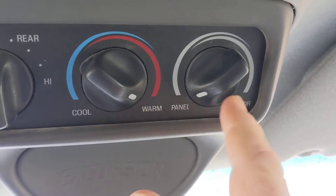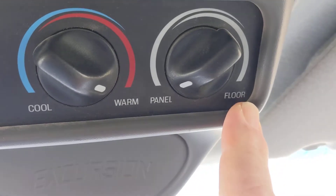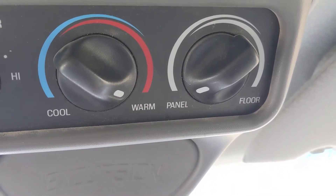Of course, heat, panel, and floor. Panel basically means coming from the roof. Floor means it's coming from a vent to the right of the passengers.